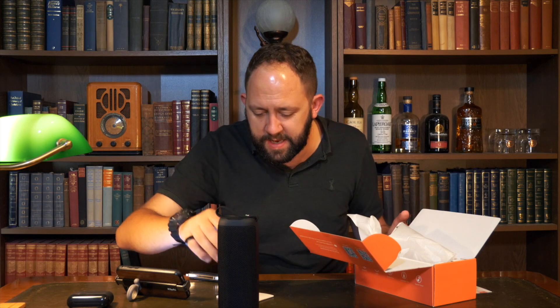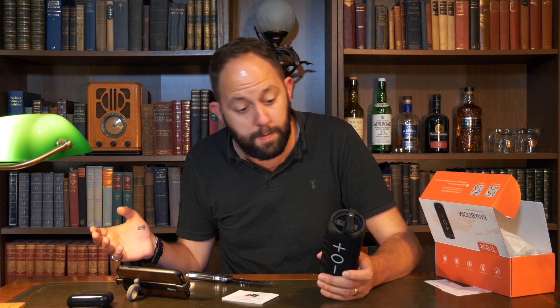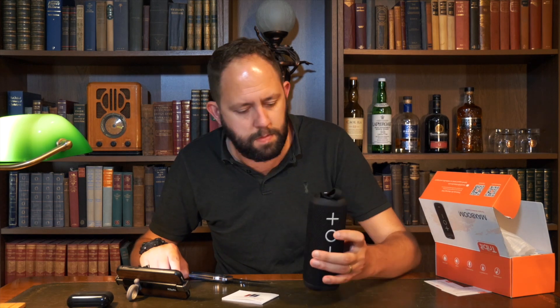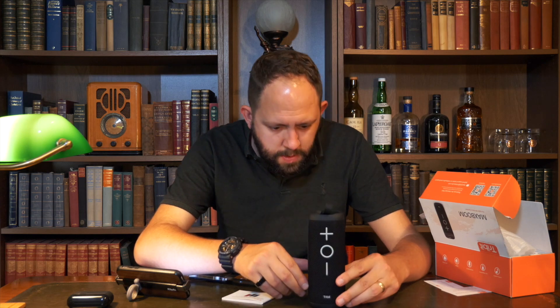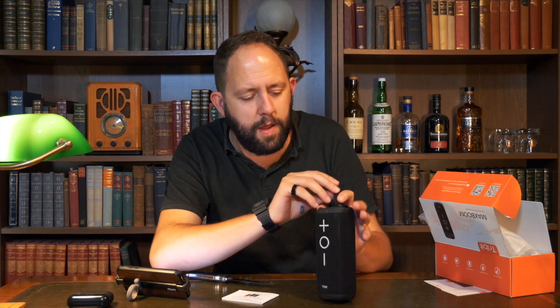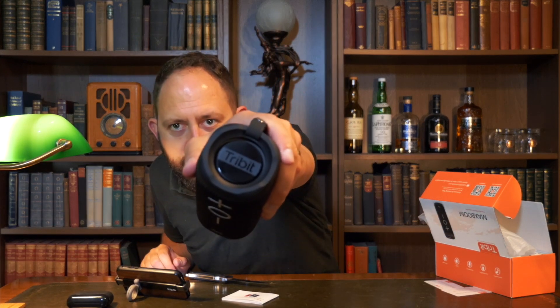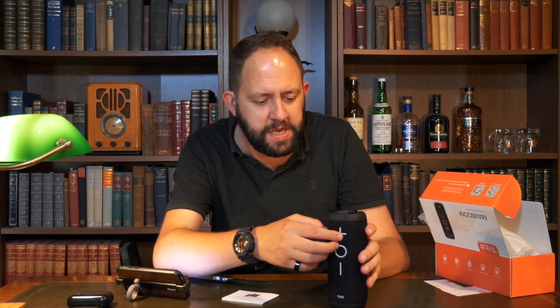Feels nice. I think it's right in saying it's waterproof — you can, in fact, throw this in your swimming pool. Let's have a listen. That sounds really nice.